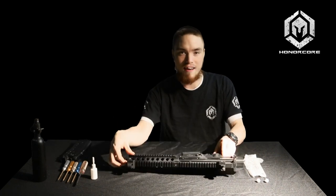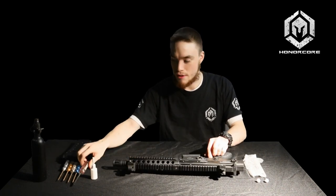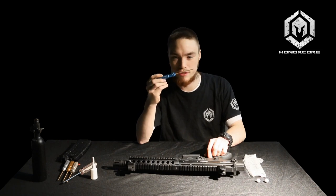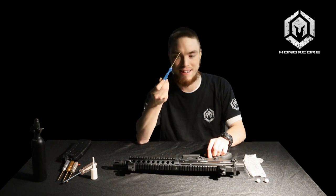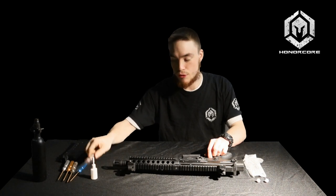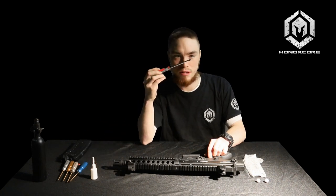A couple things you want to have before doing basic maintenance are a set of metric Allen keys. These ones here are just a standard set I had in my kit. I recommend a ball-end set or a driver based set like this — it just allows you to get everything done. If you're doing some magazine maintenance you'll want a Phillips head screwdriver.